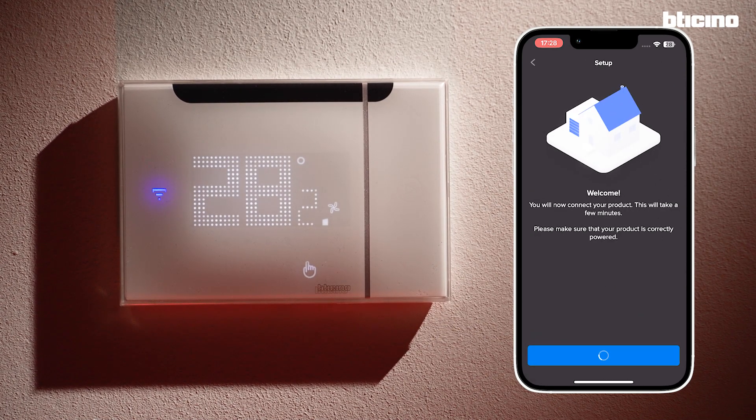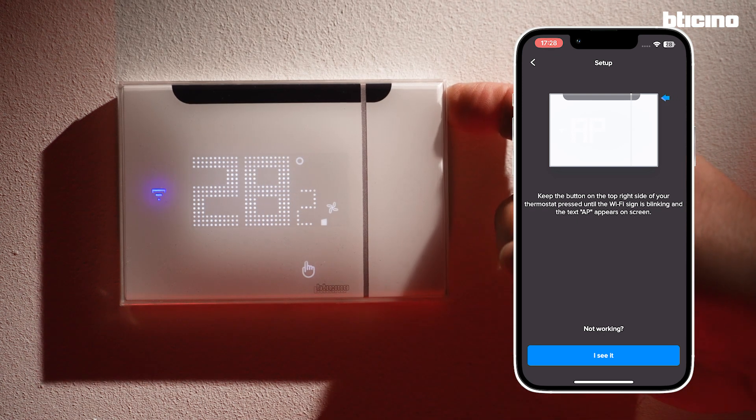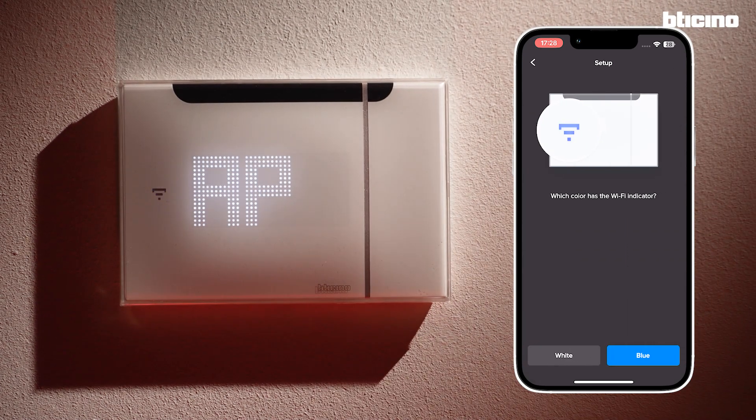The app asks to activate the Wi-Fi between the smartphone and thermostat. To activate it, press and hold the button on the upper right-hand side of the thermostat until the letters AP appear. Confirm the Wi-Fi icon is flashing blue.